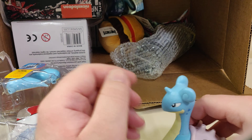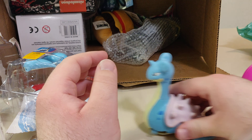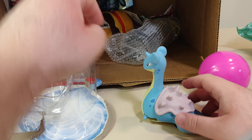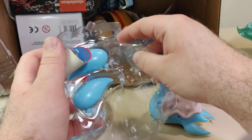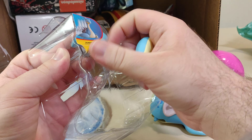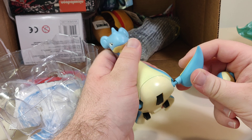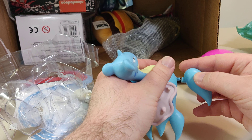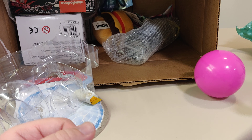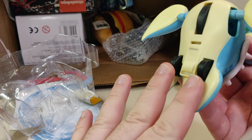I guess when you — or something... maybe it's not wind up. I guess it's not wind up, it just does that.